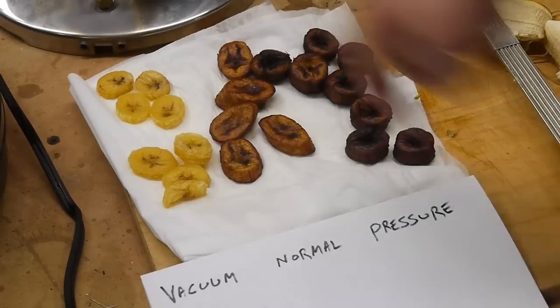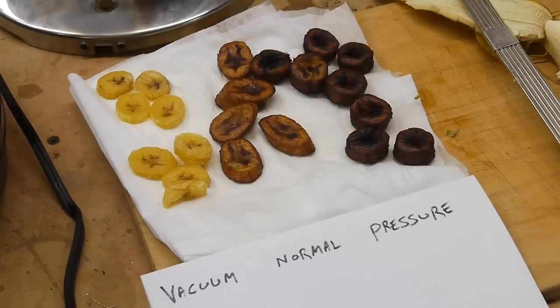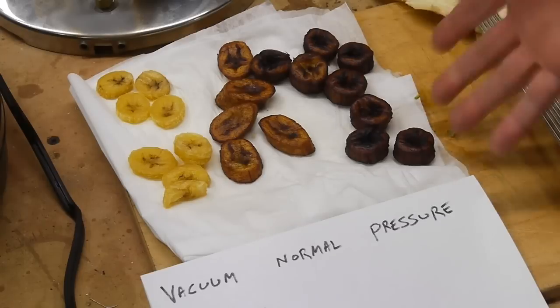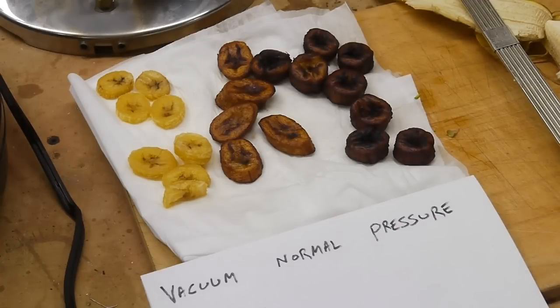The vacuum fried bananas were cooked at a lower temperature than the atmospheric fried bananas, which was still a lower temperature than the pressure fried bananas. You might say it's not surprising that the pressure fried ones are more cooked — almost burned — because the temperature was higher. However, that is the whole point: vacuum frying allows us to do this oil-water exchange at a lower temperature, so we don't actually have to cook the fruit. We can keep it from losing all of its flavor, and it retains an uncooked flavor without browning.